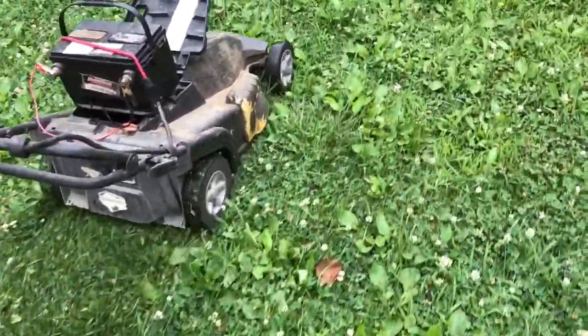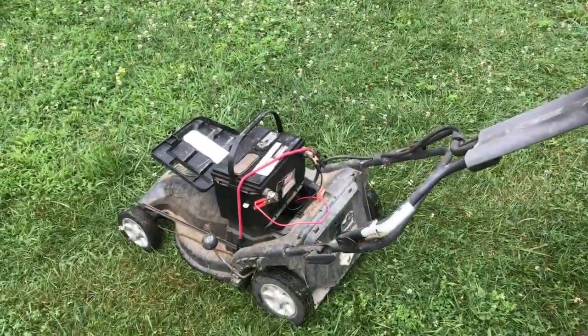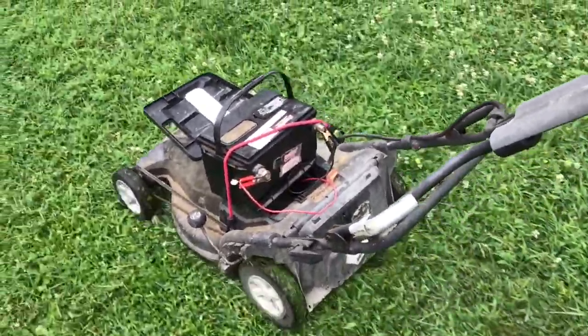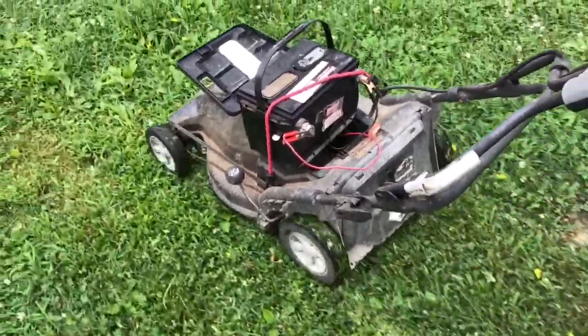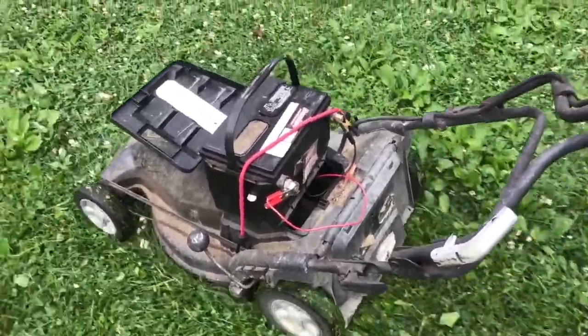The advantage of this big car battery is I can do the entire lawn with one charge. The original battery wouldn't do that. The original battery that came with the mower was 24 volts so there was more power, but this big car battery definitely goes the distance.